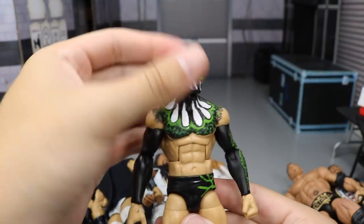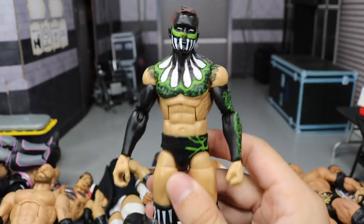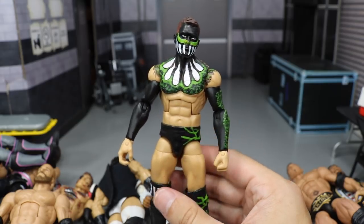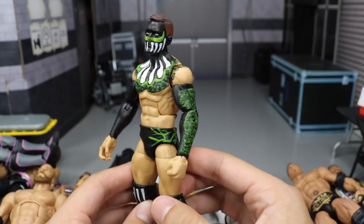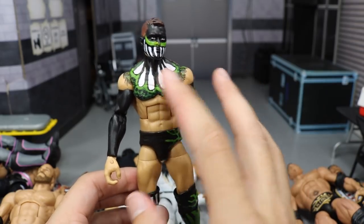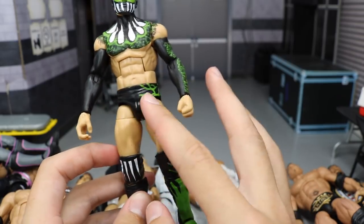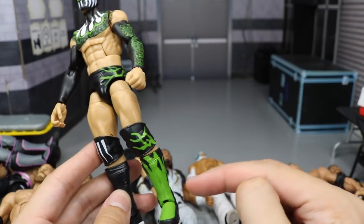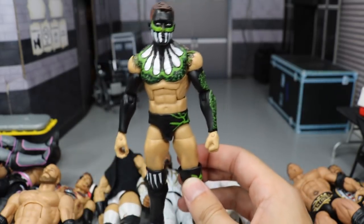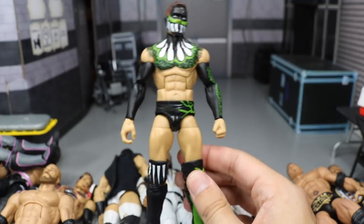And then the final figure we have right here is this Custom Elite Fantasy Finn Balor. It is pretty much one of his NXT attires but with lime green, white, and black instead of red, white, and black. Got a scaling design going on his chest, Demon Teeth, a design on the face, knee pad, and some designs on the trunks going down into the kick pad. Really love this demon — one of my favorites. I think this is the most recent and last Custom MDT Fantasy of the Month.